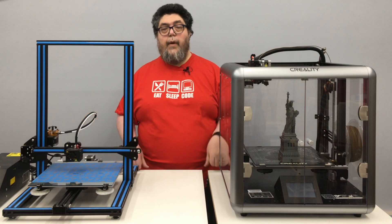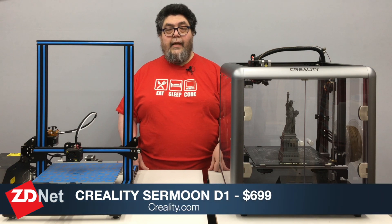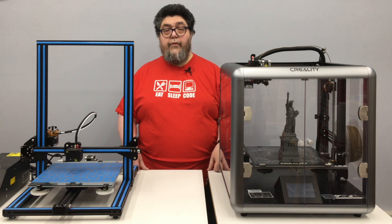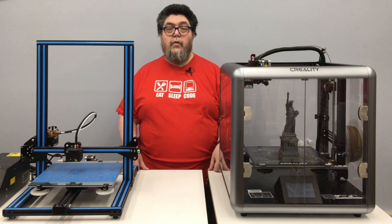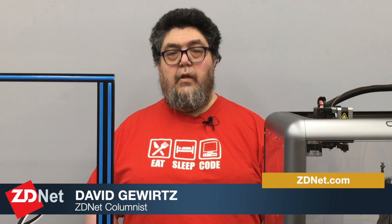All that said, the bottom line is this: if you can put up with the quirks and the assembly hassle, it seems to be a solid and reliable printer. I've been printing with this pretty constantly over the last month or so and have turned out about 50 items. My wife is using it to print a few models over and over for one of her projects, and the menu, while limited, makes print selection easy. Once it was tuned, fiddled, and cajoled, it just works. For ZDNet's DIY IT, I'm David Gewertz — go out there and make something awesome!